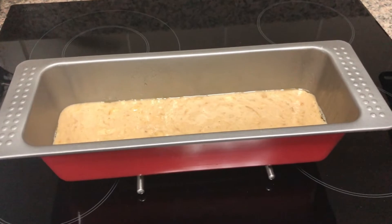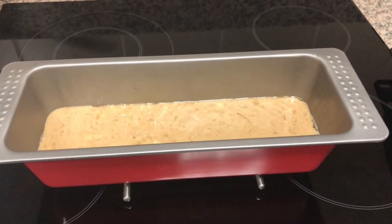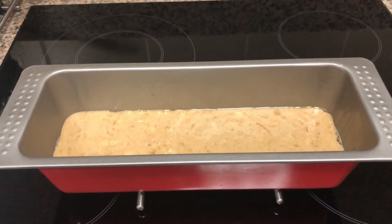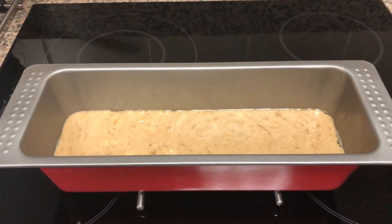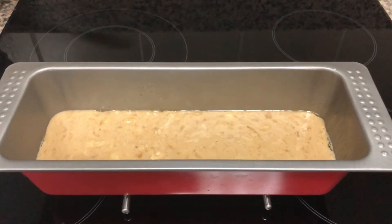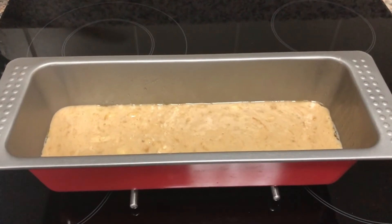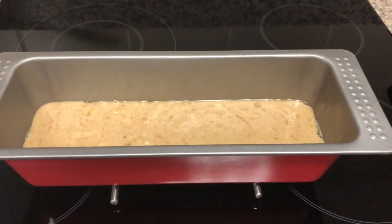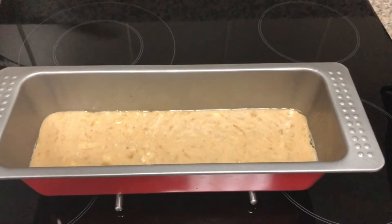So guys, I'm gonna bake this for one hour in the preheated oven until a toothpick inserted in the center of the bread comes out clean. I'm gonna keep an eye on it as well. So anyway guys, let's put this in the oven.